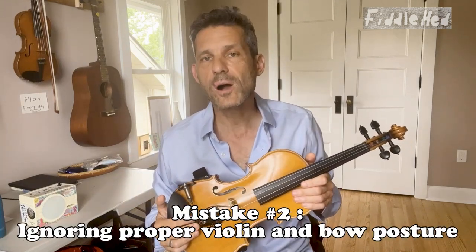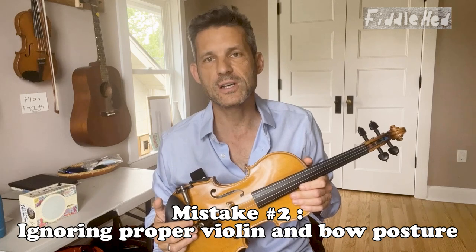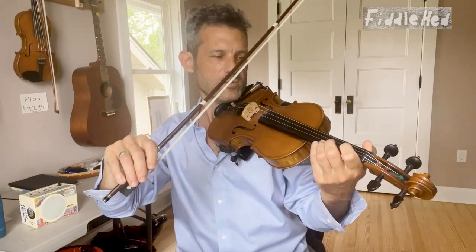Number two: ignoring proper violin and bow posture. The solution — simply pause it multiple times throughout a session to check your posture, your bow hold, violin hold, and left hand finger placement.